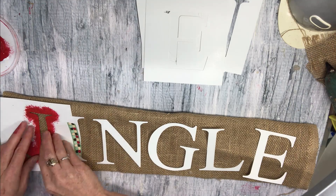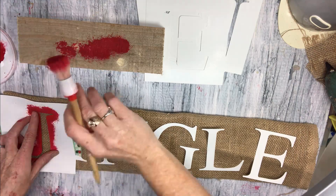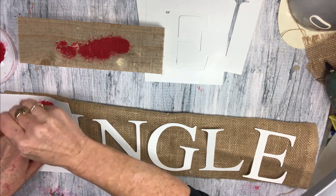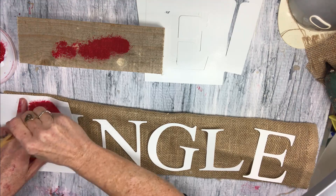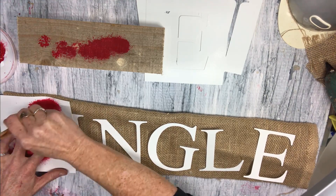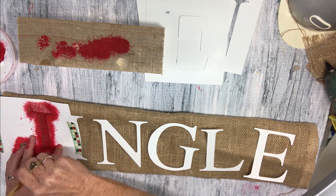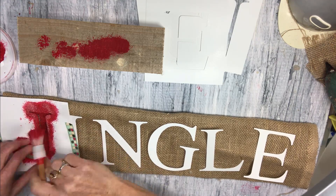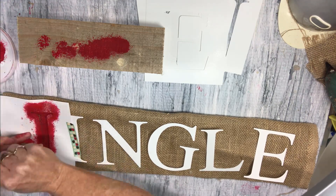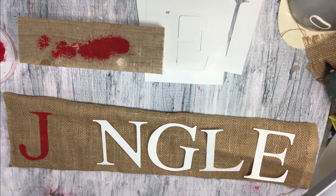And I just put some washi tape down. Some of them I ended up holding at the end. And I am just stenciling in. I like to use a piece of wood to dab onto first, in case I get too much excess paint on my material. However, I found the burlap very absorbent, and I didn't need to do that a lot as I went on. I'm just doing all of the words here to spell the word 'jingle' on this little pillow.